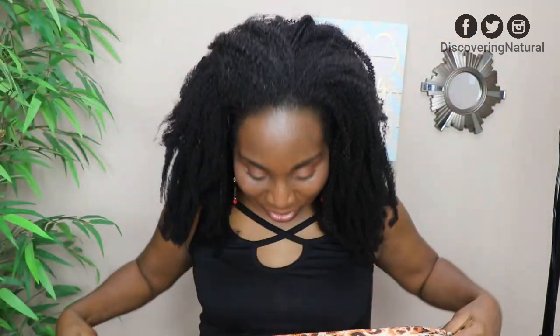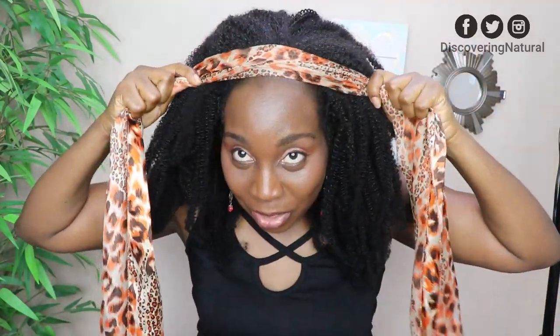Now I'm going to accessorize. I'm going to get my cheetah print accessory and put it over like this. I'm feeling it today! This is basically a headband wig without the headband.